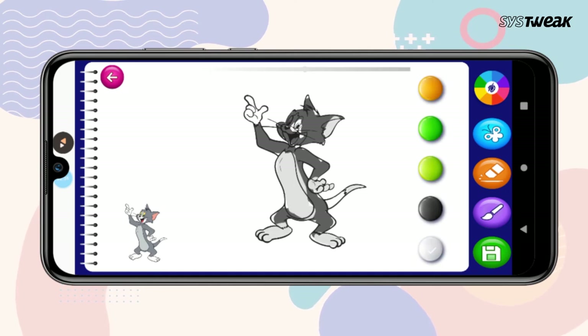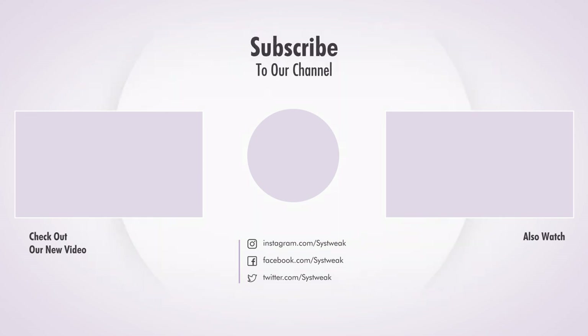So ABCD Drawing App will keep your kids engaged and will help your kids learn new things while having fun. We hope you liked this video. If yes, then please like and subscribe for the latest updates.